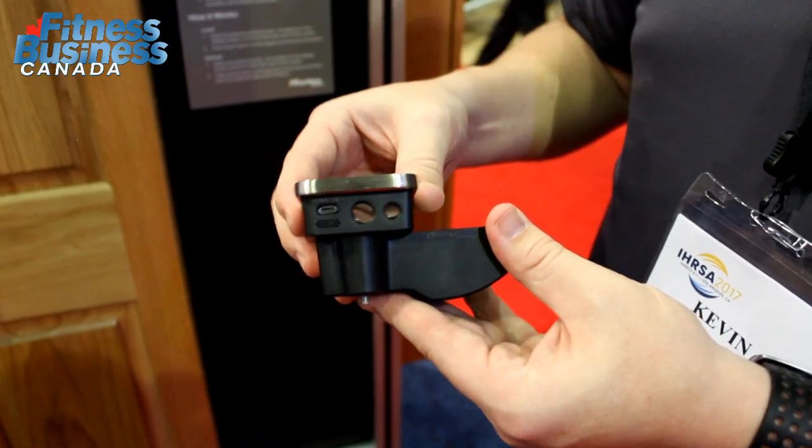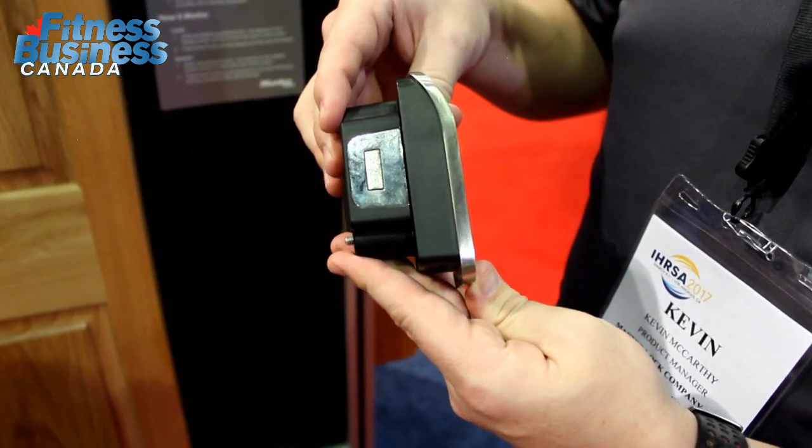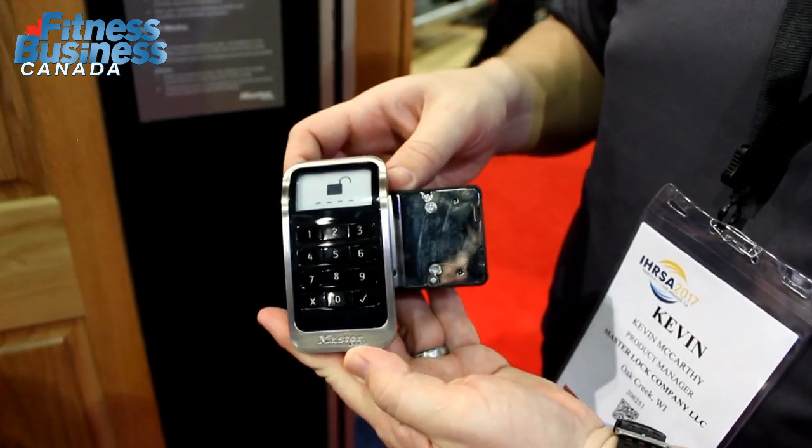And on the bottom of the lock, we have a nine-volt battery jump, so if the battery ever does go dead, you can go ahead and jump-start the lock. There's also a micro-USB port for your administration key.